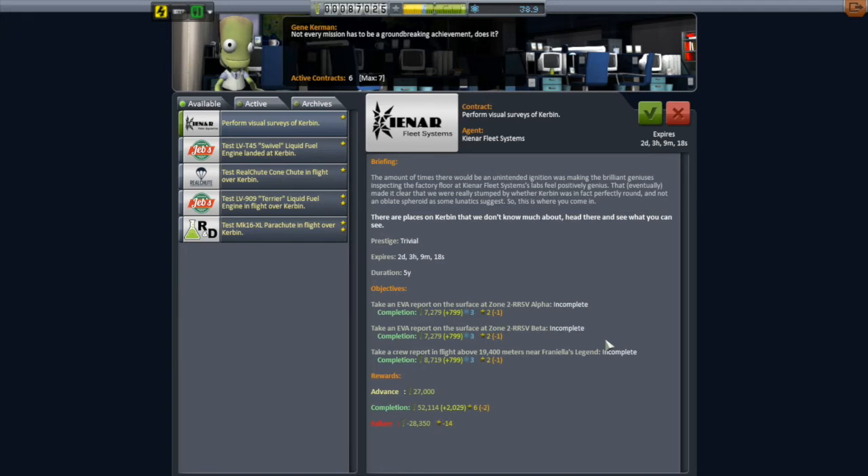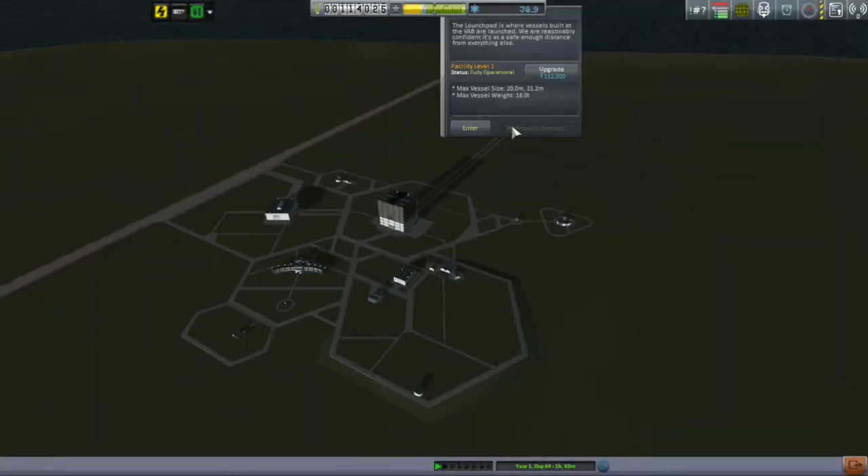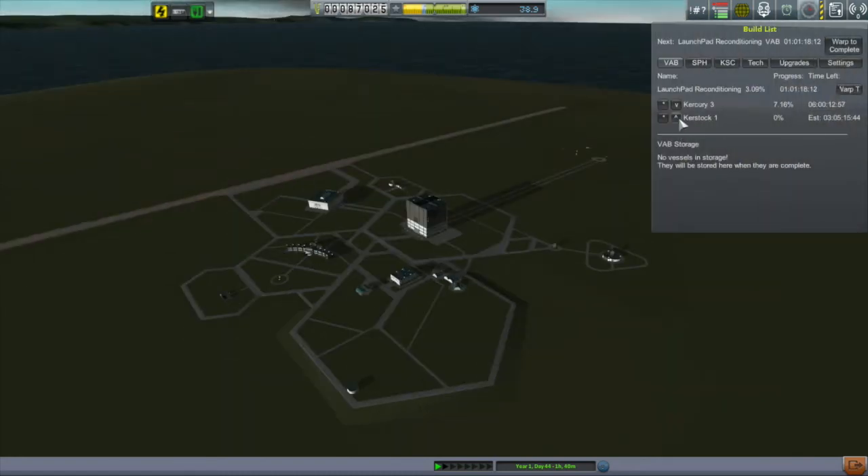I did do one semi-smarter thing after that: I went back into mission control and saw the visual surveys of Kerbin mission and picked that up. That advanced me enough cash to upgrade the launch pad, which will let me get over the 18-ton limit. When I'm over 18 tons I can easily get something into orbit. Of course it's going to take another 12 days for the launch pad to upgrade, but in the meantime I pushed the Curstak up to the top of the building queue.